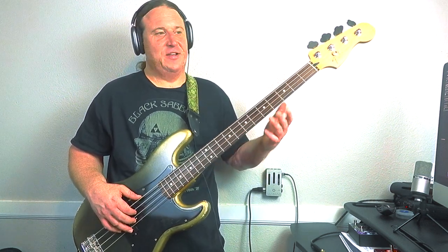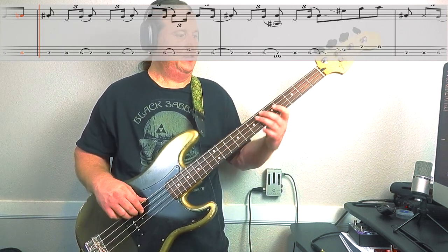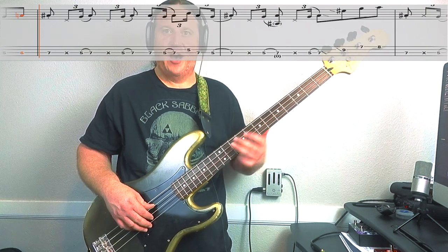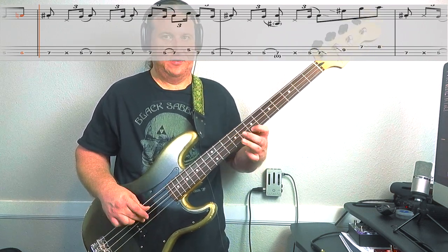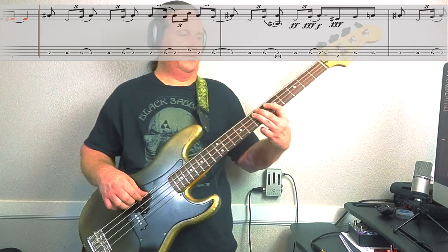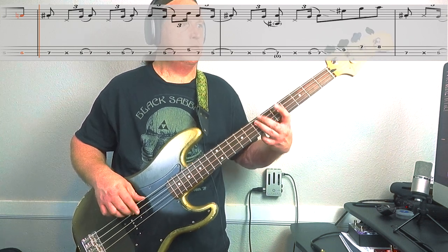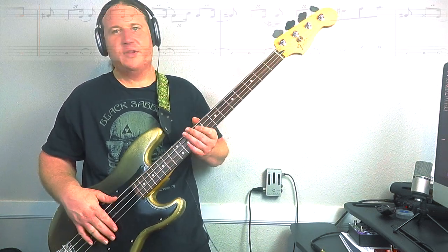The second half plays exactly the same, except the final phrase. I'm going to play it all the way through so you can hear it, then we'll check out the end. We go up to the high octave — 2nd string, 9th fret, then 7, 8 on the high string. Here's Riff number two all the way through, nice and slow — just rules.